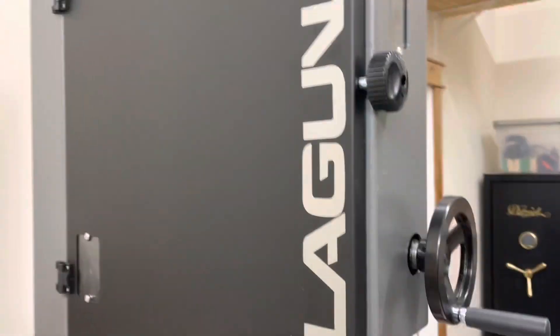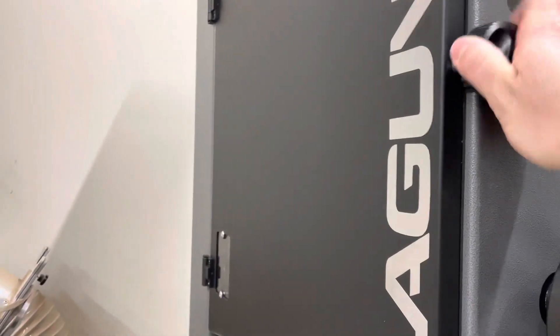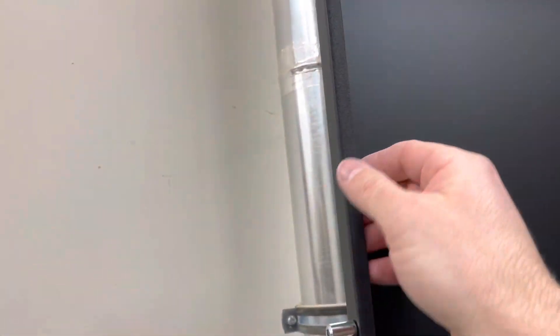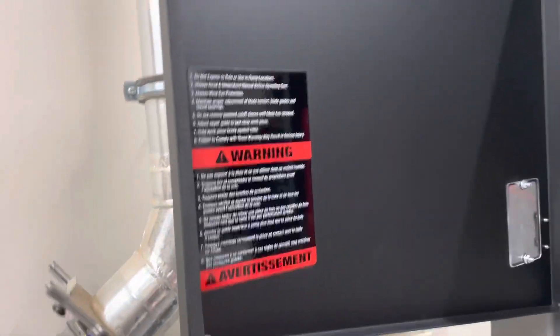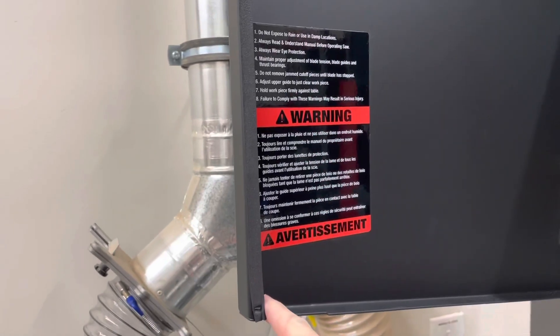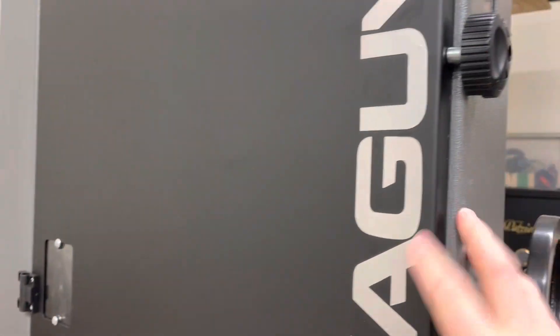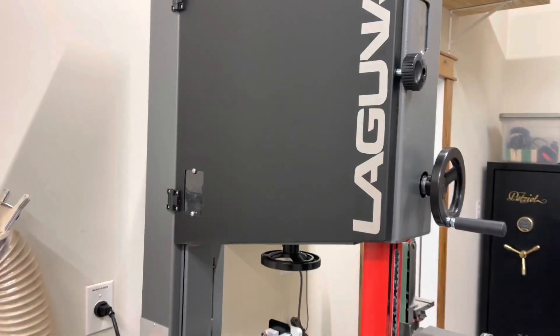And then finally, the other thing that stood out to me was just a little detail they don't have to do. When you open this door to access your blades, you see this? It has a gasket on it — a little gasket. The other saws on the floor did not have that. Laguna doesn't have to do this, but when you close it, it closes solidly and clasps down and it doesn't rattle. A lot of saws do rattle.